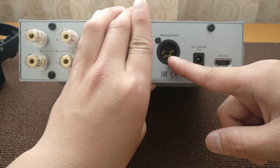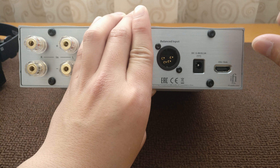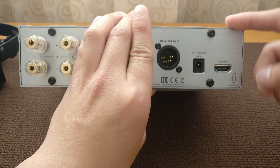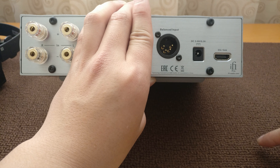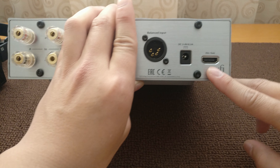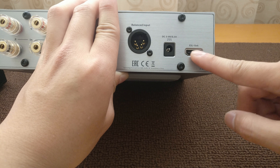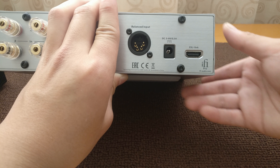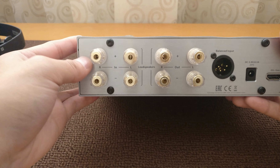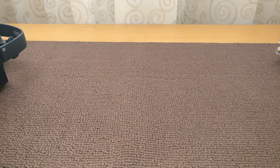If you use the speaker inputs, you cannot use the speaker outputs. But if you use the 4-pin XLR input — so if you have a current headphone amplifier that outputs more than 4 watts of power — you can use a female 4-pin XLR to 4-pin male XLR and connect that here, turn the volume on the amplifier to maximum, and use the iESL with it. Alternatively, you can use iFi's Pro iCAN with the ESL link, which is just an HDMI connector — pretty cool. If you already have the Pro iCAN, just use the ESL link HDMI cable and you're all set.